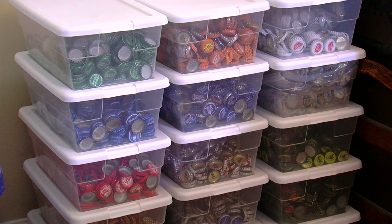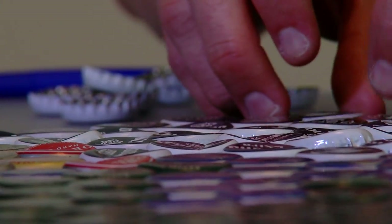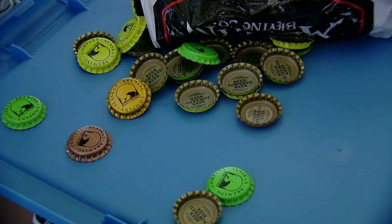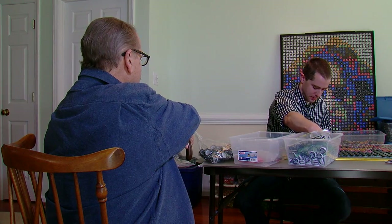Neatly stacked in plastic bins, I separate them out by color and brand. Mike Valli has an impressive collection of beer bottle caps — anywhere between 50 and 100,000 bottle caps. They've got bright yellows and silvers. Drawn to their bright colors and designs, he started saving them when in college.